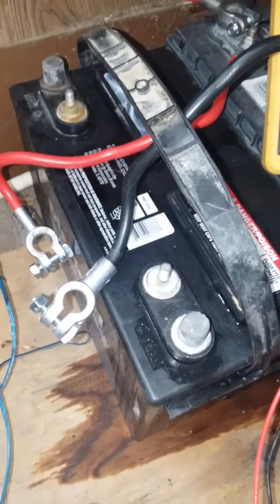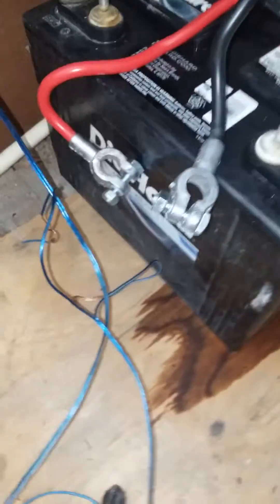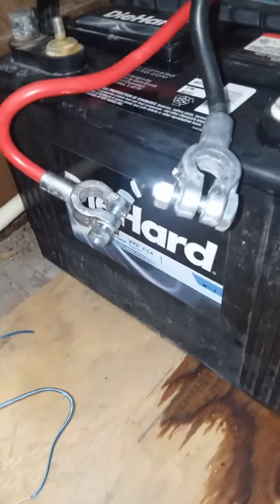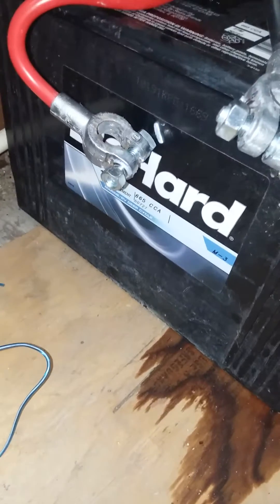Hey, what's going on everybody? We're back here. I just want to go ahead and do a quick update on this. It's messy up here, but this is my solar battery room — controller room and all this stuff. It's real messy up here, but I got to work on that.